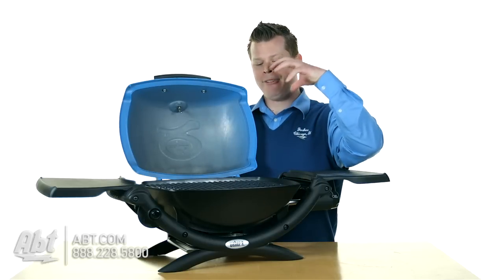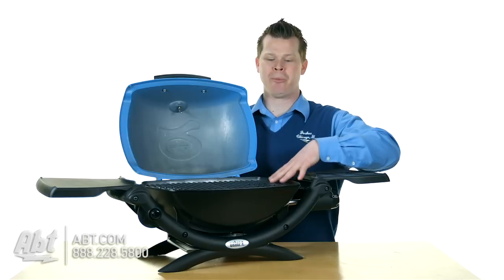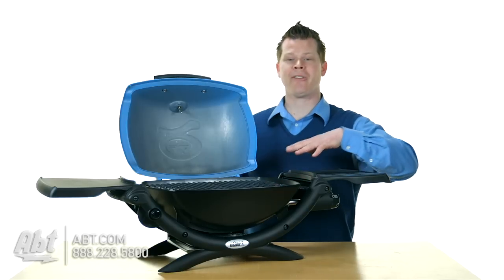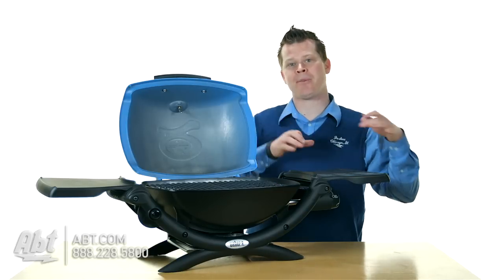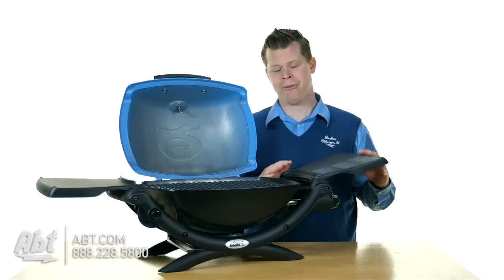What does that mean? I can fit eight burger patties on here, so you have a lot of space to work. It's really portable — it fits on the Q cart, which is a cart they make that it kind of just sets and straps into. So if you want to be portable with it and move it around wherever you take it, go for it.